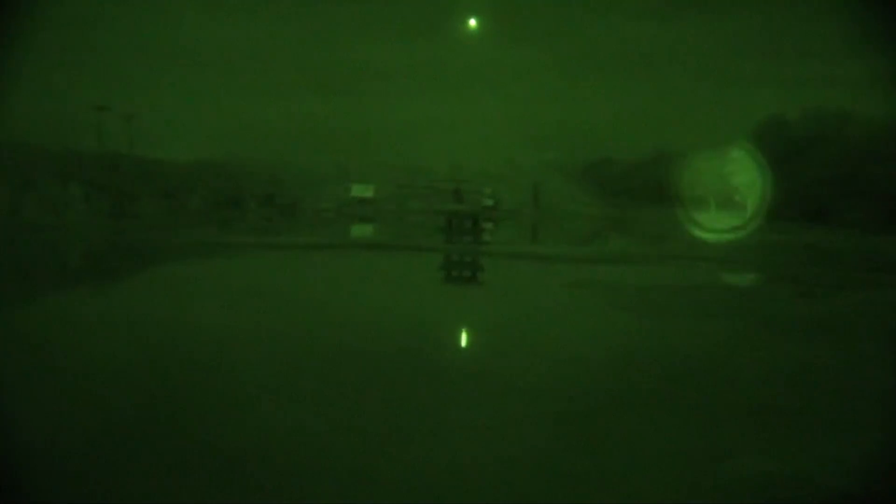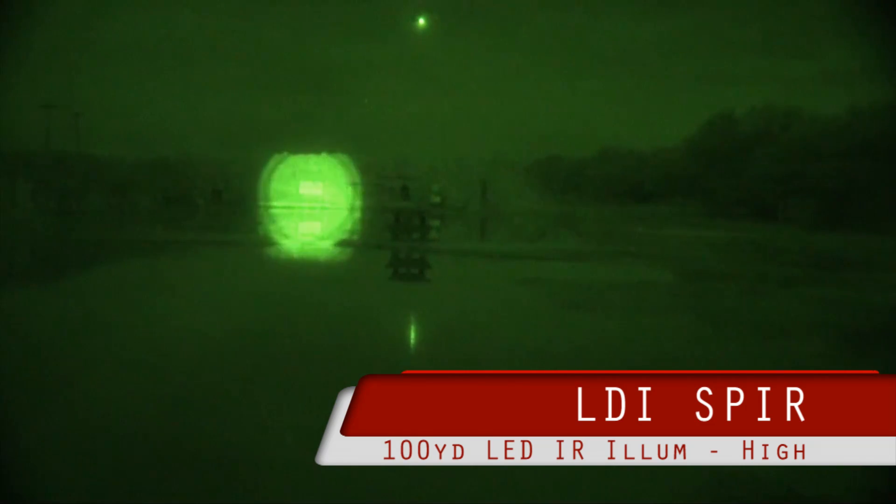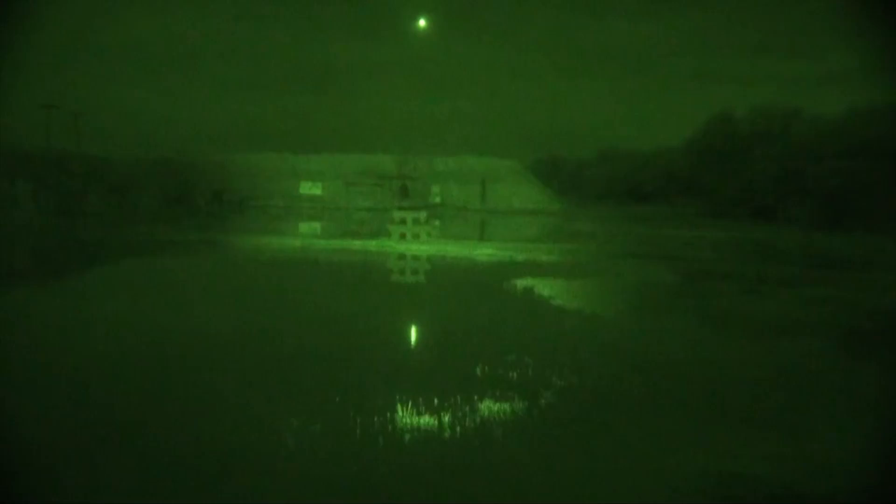It's plenty bright. It does a good job illuminating into the woods to the right of the scene there. On high, it's almost too bright at a hundred yards, but you can focus it out and you get a nice soft light.